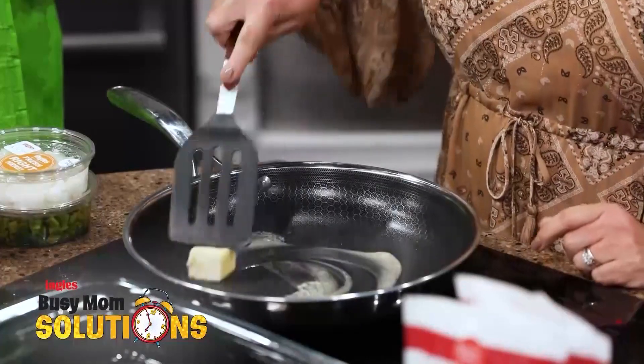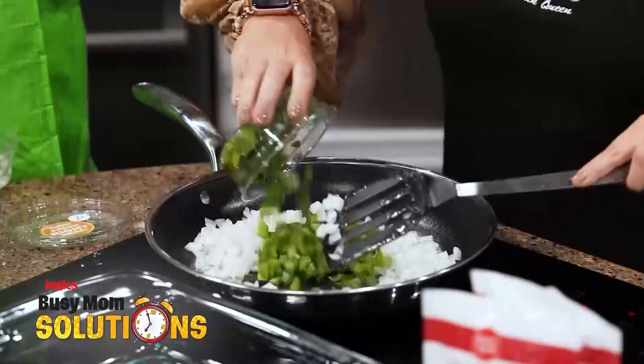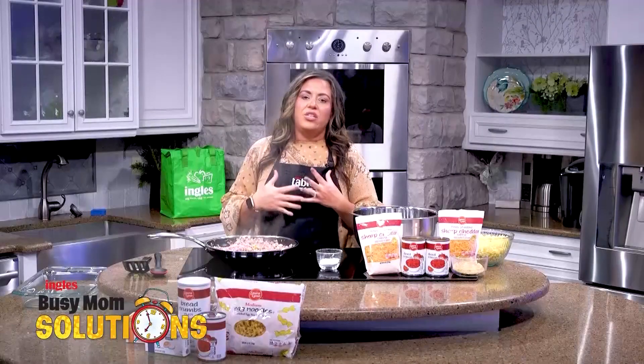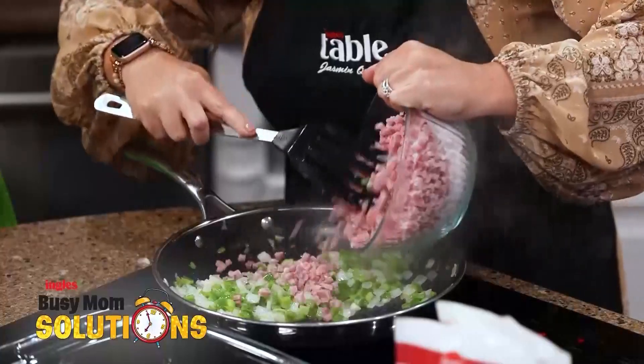I have two tablespoons of butter melted in here and then I picked up the pre-diced onions and green peppers from Ingles and just dumped those in the skillet. I let those sauté so they were translucent and then I put in three packages of diced ham.